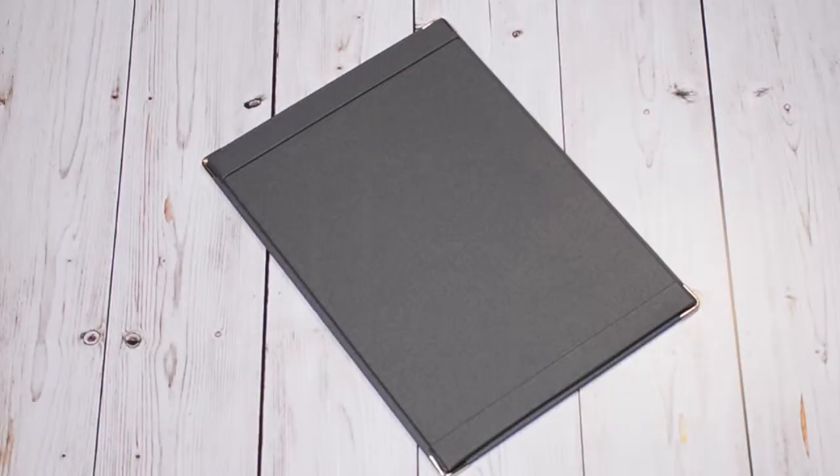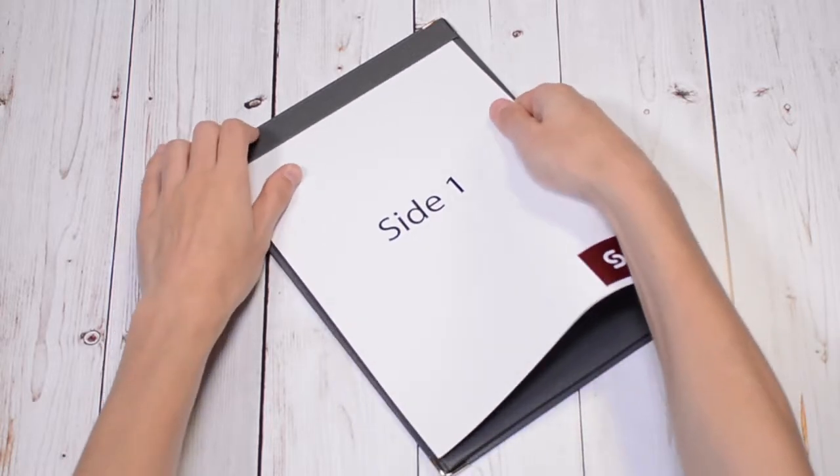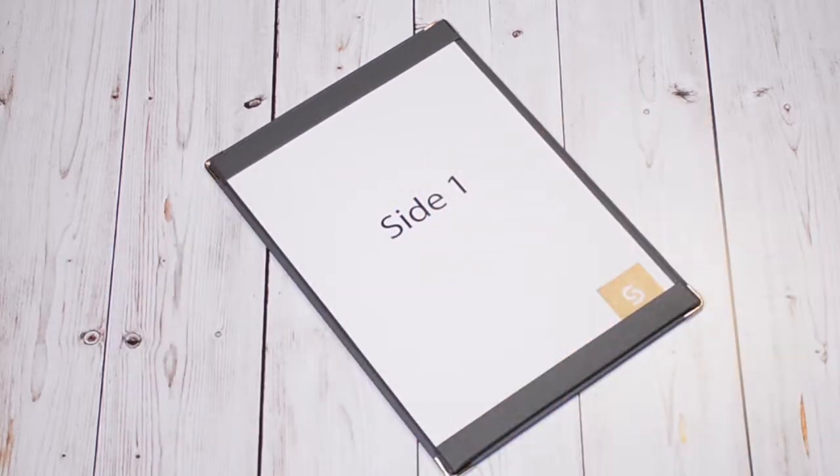Smart's parallel bars are an ideal display method for busy venues or menus that change daily. Simply insert your menu sheets into the parallel bars. If you'd like to protect your menus even further, you can add an acetate sheet.